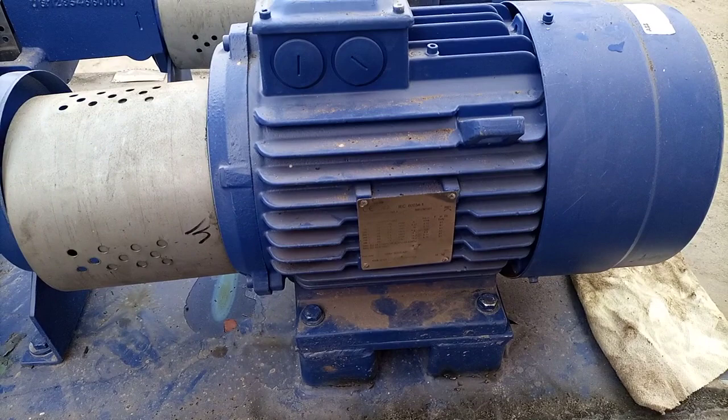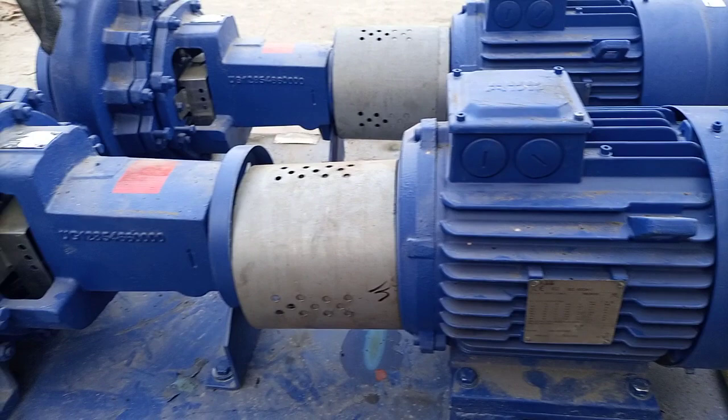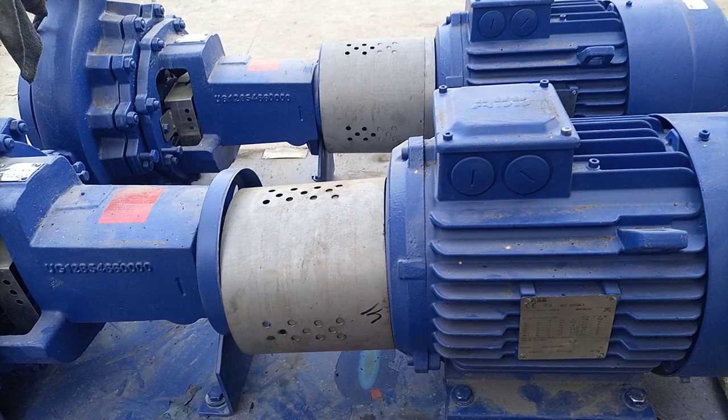As you can see, each motor is 7.5 kilowatt, 1500 RPM at 50 Hz frequency. These are the specs for these ABB motors and here is the pump.